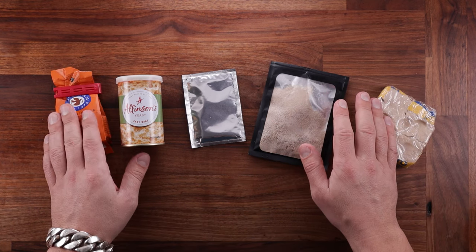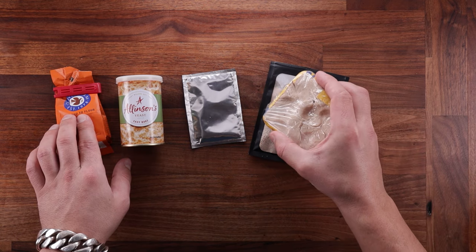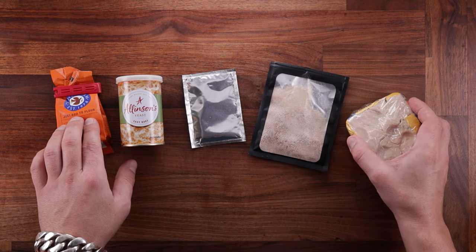Although there are five different packets and they all go by different names, there are only three kinds of yeast on this table: Fresh Yeast, Instant Dry Yeast, and Active Dry Yeast.